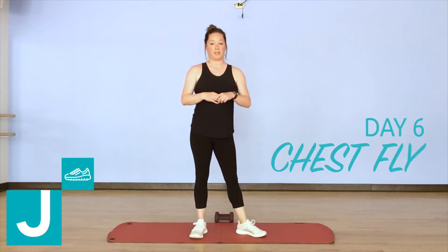Hey everybody, welcome to day six of your upper body challenge. Today's exercise is the chest fly.